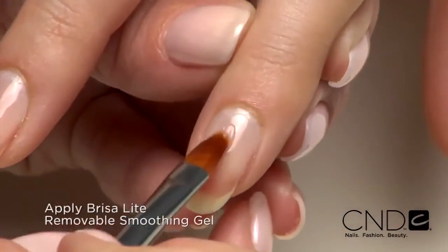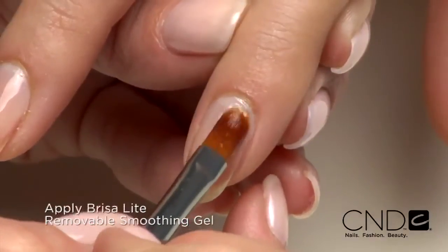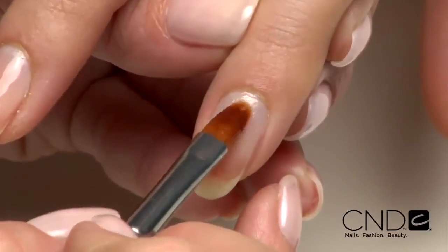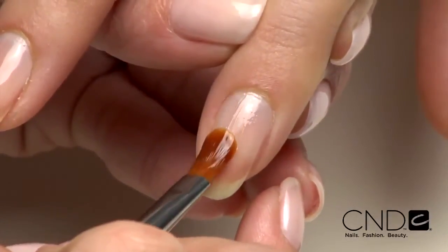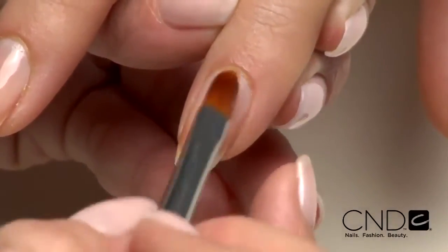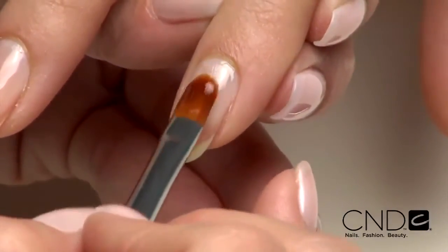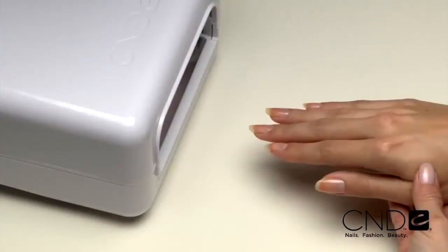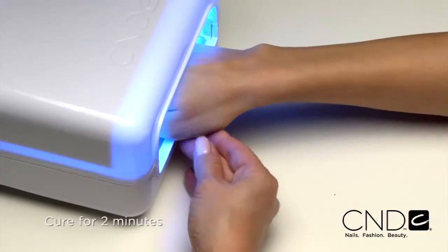Next, apply Brisa Light Smoothing Gel. Place a small scoop onto the nail in Zone 3. Gently ease into the cuticle area, then smooth the gel toward the extension edge as if you were applying nail polish. Smooth the gel over the entire nail from cuticle to extension edge. Leave a tiny free margin at the cuticle area and side walls and seal the extension edge. Apply to five nails and cure each hand for two minutes in the CND lamp.